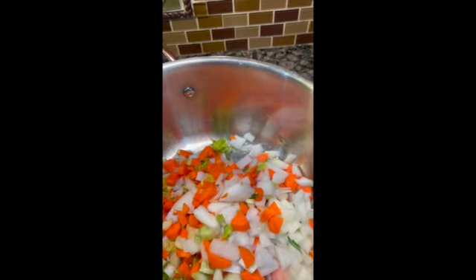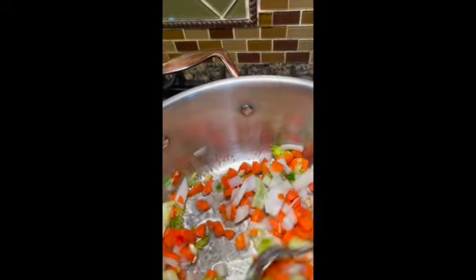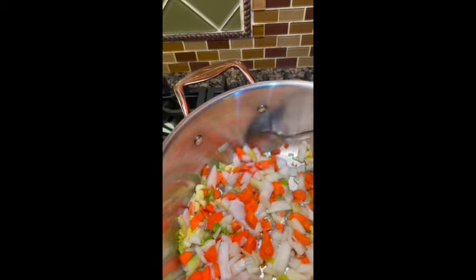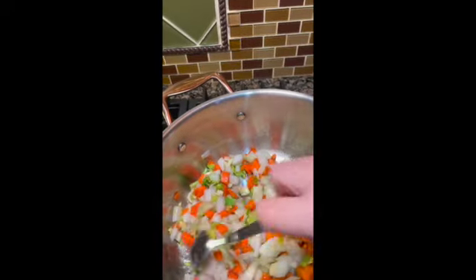I'm just going to add this stuff and give it a little stir. Watch the temperature — you don't want it to get away from you. But look at how bright those colors are — that's really nice. Just let it cook down and get your mirepoix ready.